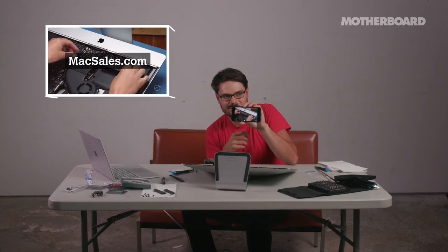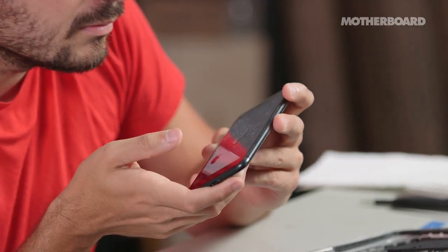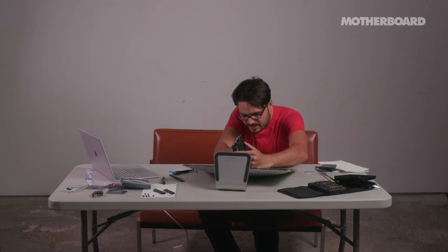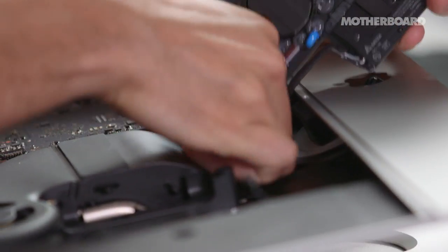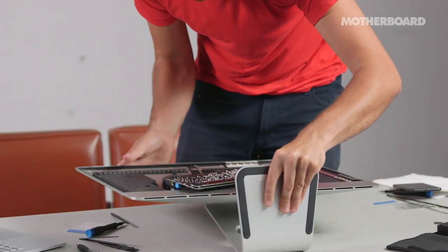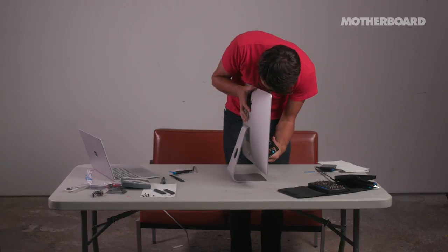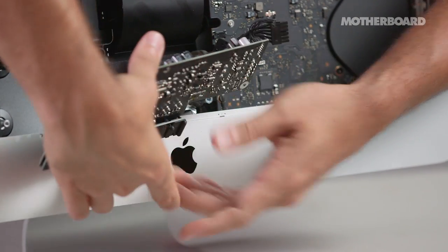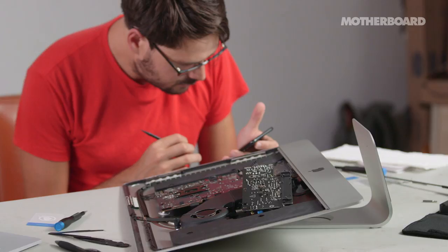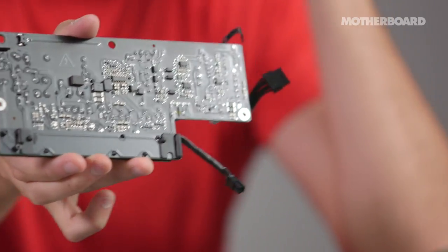There's no shame in watching someone else do it — I'm watching another video right now to see what this guy does when he pulls out this cable. The guide says: detach the cable leading to the back side of the logic board by squeezing the small tab and sliding the connector out of the socket. So there's a tab on the bottom of this cable, and if you squeeze it, it should come out. You cannot see it, but you need to push on that tab, otherwise it's not going to come out. Got it.